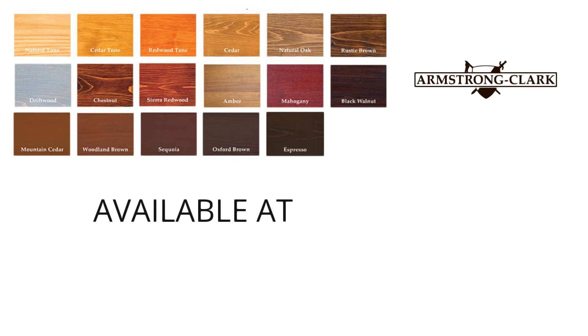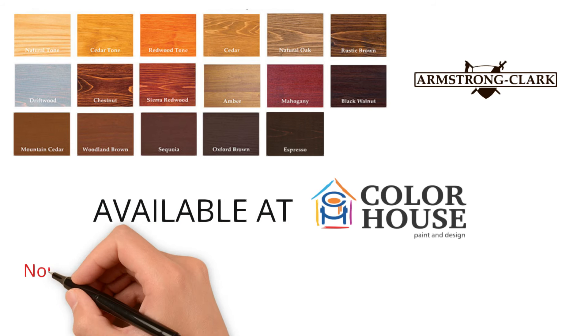Be sure to test for color after prep is completed using a free sample can available locally.